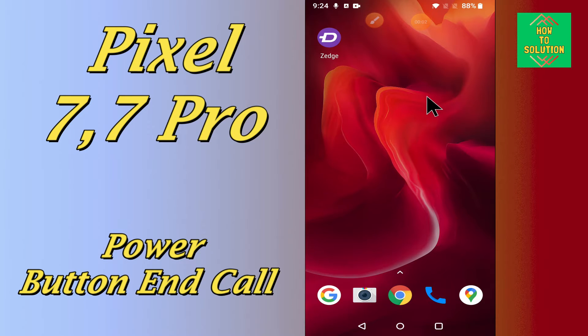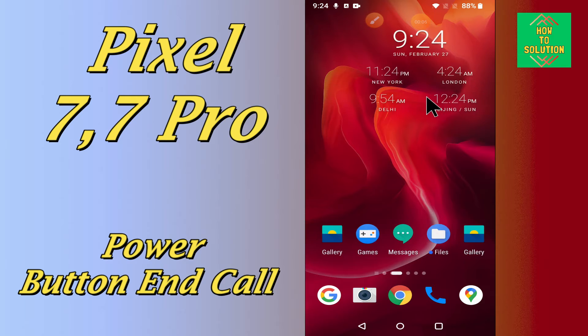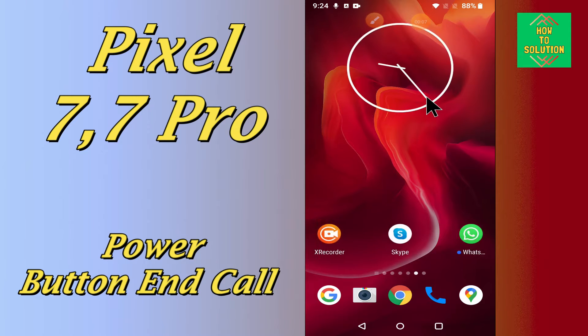Hello everyone, hope you are doing great. In my today's video tutorial, I will tell you how you can end the call using the power button in your device Google Pixel 7 and 7 Pro.